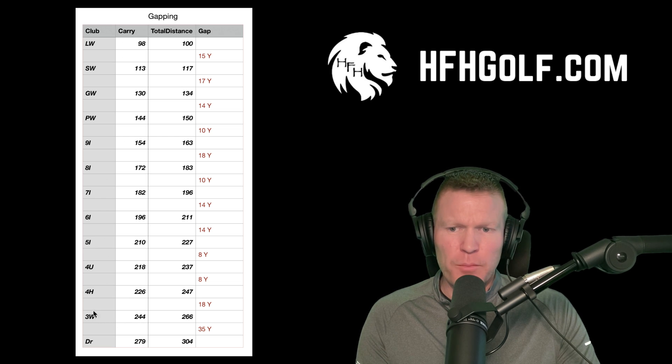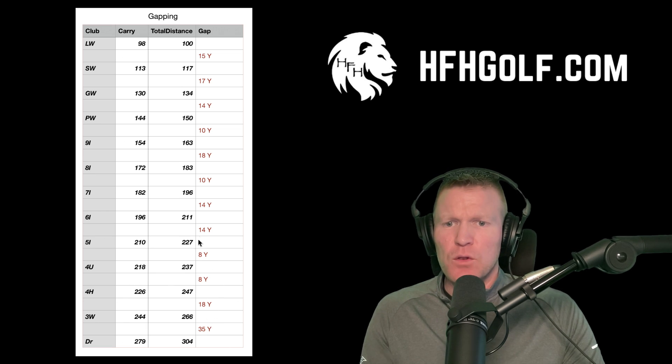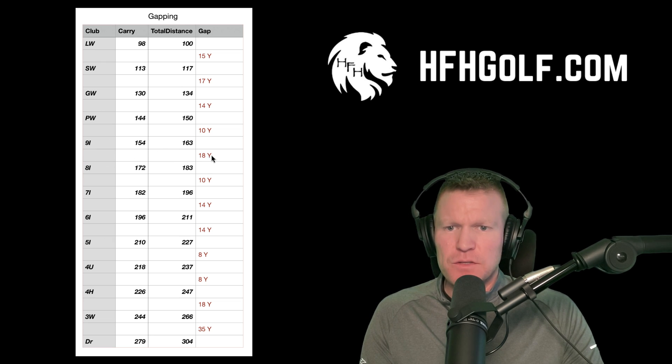I wanted to bring my three wood and four hybrid distances back a bit, so I went with a four hybrid instead of a three hybrid. On the three wood, we went with a one-inch shorter shaft for more control, bringing that distance back to 244 carry — I want this club finishing 250 to 260. Driver is good: 279 carry out to about 304. The gapping is better at the top end of the bag, though there's about an 18-yard gap between the eight and nine iron.